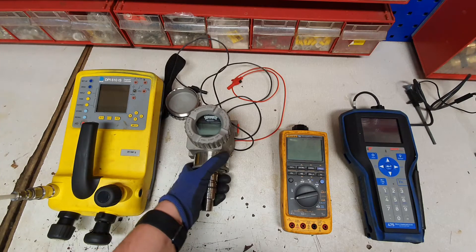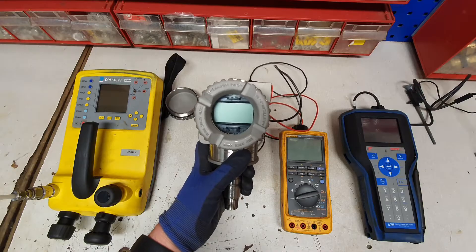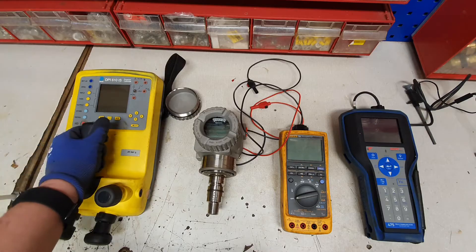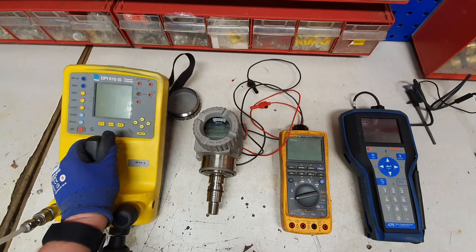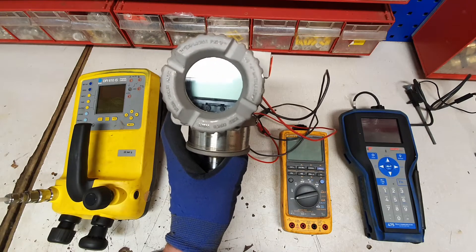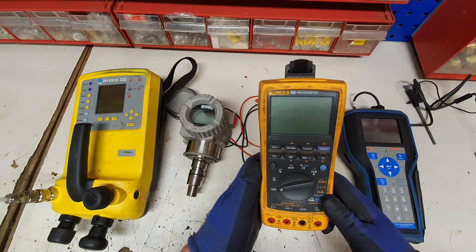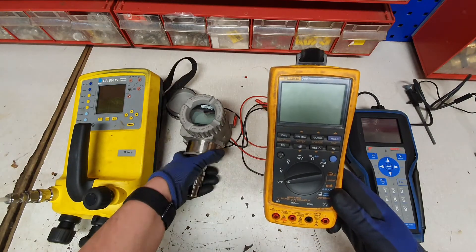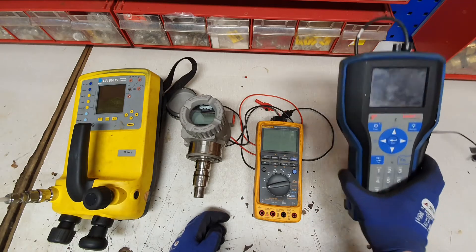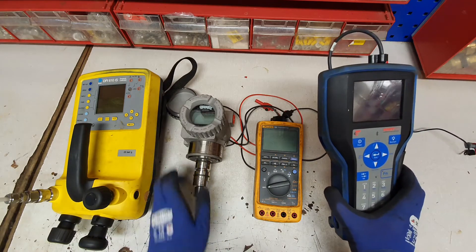In this lesson I'm going to show you how to rearrange a pressure transmitter from 0 to 10 bar to 0 to 5 bar using the following test equipment. We have a Druk DPI610IS as our calibrated pressure application, a Foxborough IG10P pressure transmitter, a Fluke 789 process meter to power the transmitter and read back its milliamps, and a HART 475 field communicator to connect to the transmitter to change its range and settings.